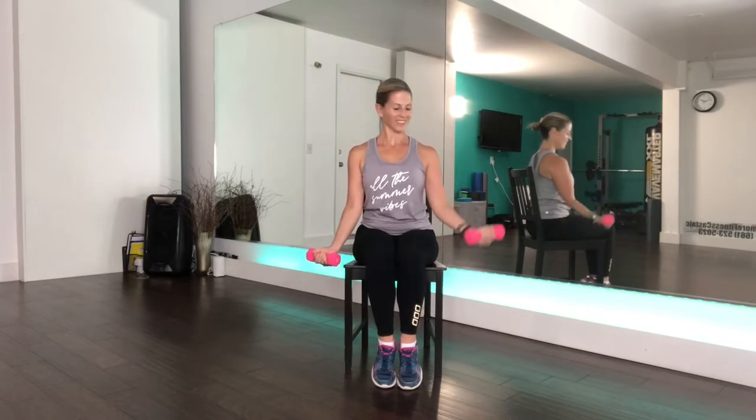We're starting off with bicep curls and we're going one arm at a time. Lock those elbows into your waist and make sure you have full range of motion here — your hand needs to come all the way up to your shoulder and all the way down. Now we are going to come into two arms at the same time. Of course, if you're wanting to stay one arm at a time, feel free to do that.